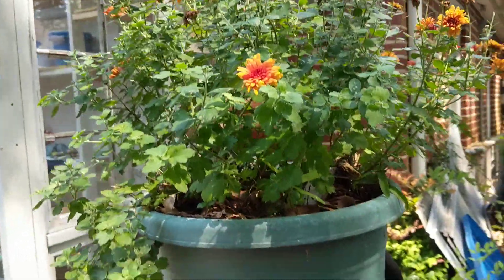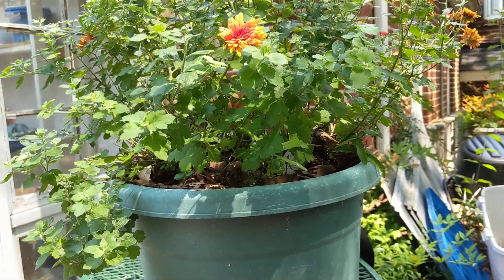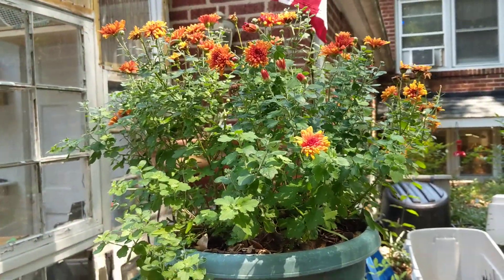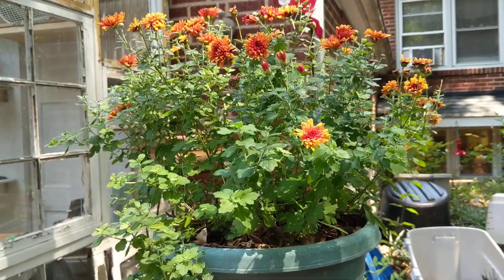Good afternoon. It's July the 14th here in the South in North Carolina, and I wanted to talk about propagating mums.